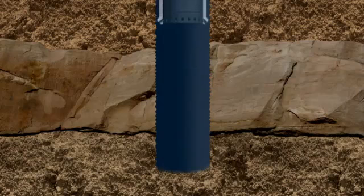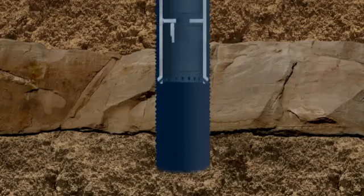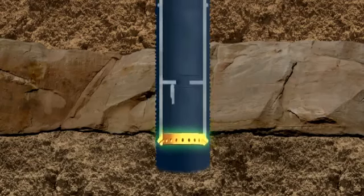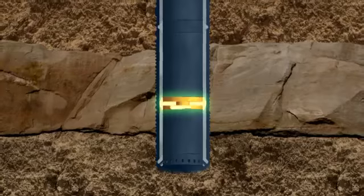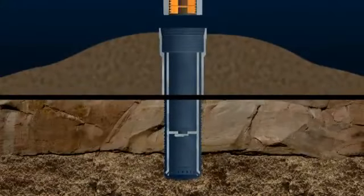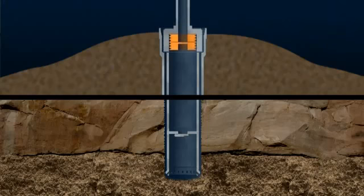At the bottom of the conductor is a guide shoe that stops the conductor snagging on the wellbore. Above the shoe is a flap valve called a float collar. A cementing tool is connected to the top of the conductor.